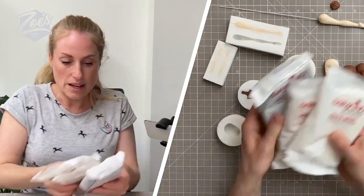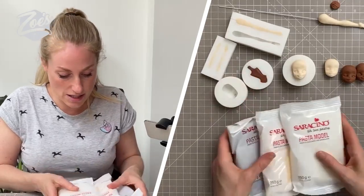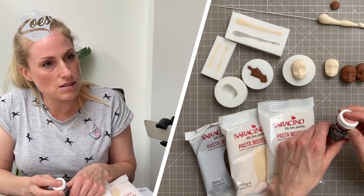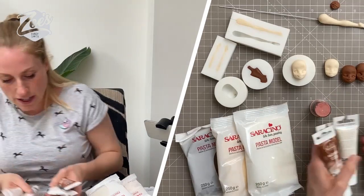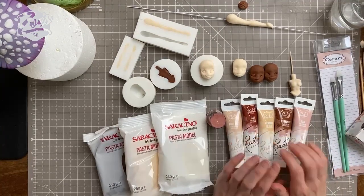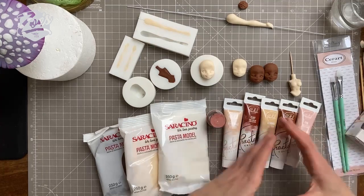Most of you who watch regularly will have seen me use this a lot - this is pre-made modeling paste, and I tend to use it pre-colored, although you can obviously color it yourself. There's a range of different skin tones - there's Sugar Flare, and Fractal do a range of gel colors too. There's more in the range than what I've pulled out here. A lot of you have been buying these - we're using the color 'rosy pale' from Pretty Class, for a paler skin tone.